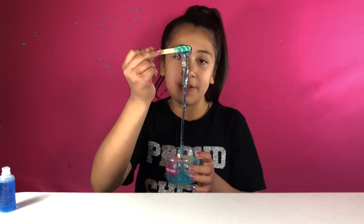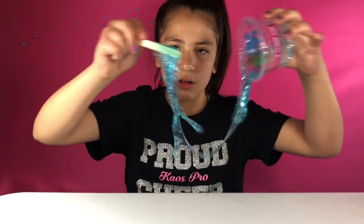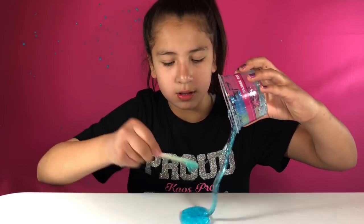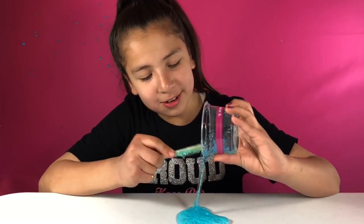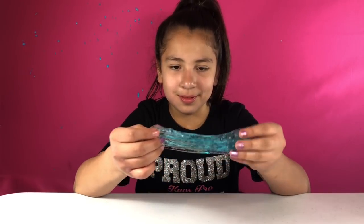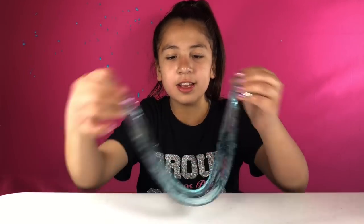She loves jiggly slimes — it's her favorite. I love slime that you can really hear. I'm just going to pour this out and see what happens. Should I knead it first or just pour it? You've got to knead it — pour it and then knead it. This is going to have a lot of air bubbles when I'm done kneading because I'm going to knead it a lot.